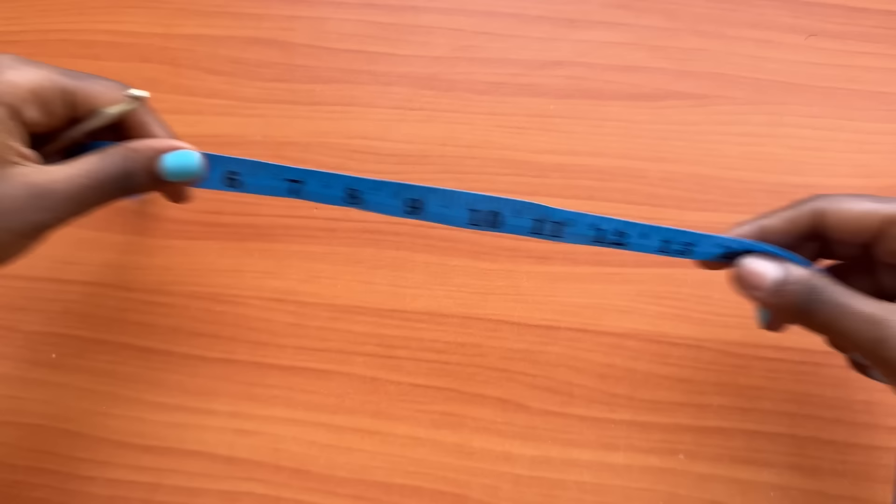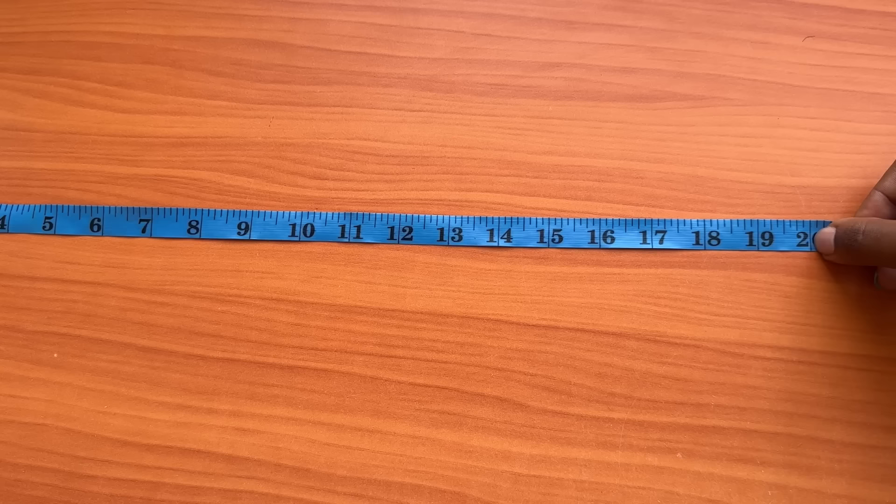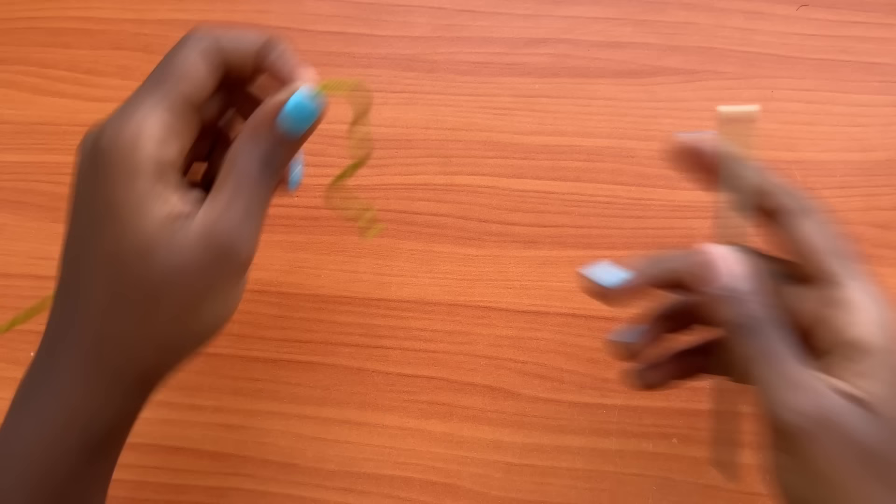Let's get started. The measurement we'll be considering for this particular piece is a hip measurement of 40 inches. You're going to get half of the 40, so take your hip measurement, divide it by half, and note down that half measurement. For me, that is 20 inches.